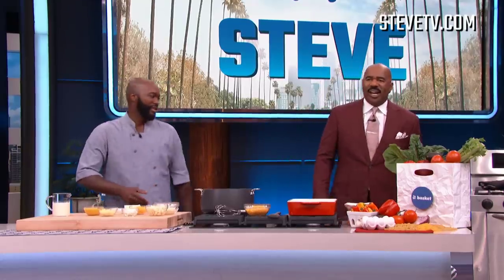All right, everybody, welcome back. I've been telling you all week long, we've been cooking up some soul food with the star of WE tv's Hustle & Soul. Please welcome back my buddy, Chef Lawrence Page. What we making today? We gonna do a five cheese mac and cheese.